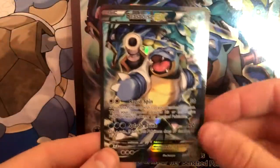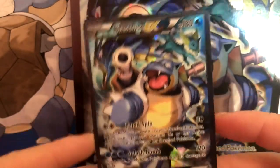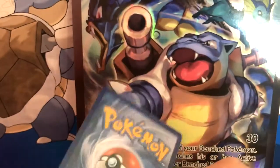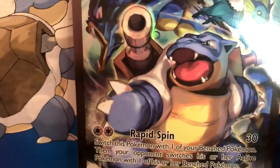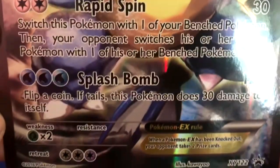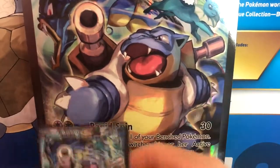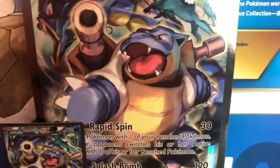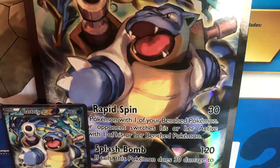Here is the Blastoise EX card and it looks beautiful. The condition is pretty good, not bad. And here is the Jumbo card — Blastoise EX — you get an even bigger artwork which looks absolutely beautiful. We'll put the mini one just down there out of sight of the camera, tilt that down a little bit, and then get straight into our four Generations packs.